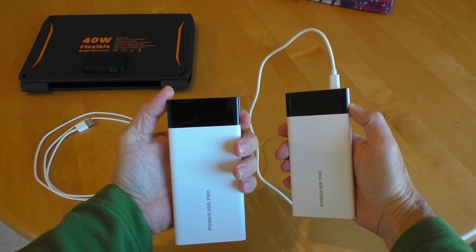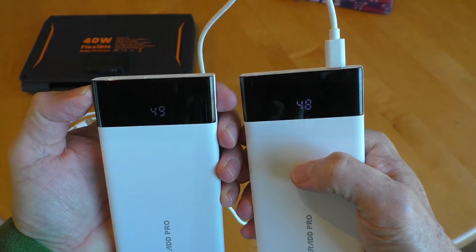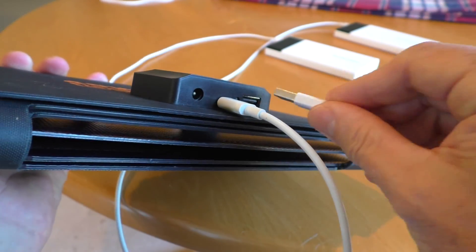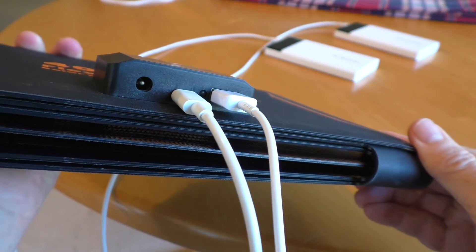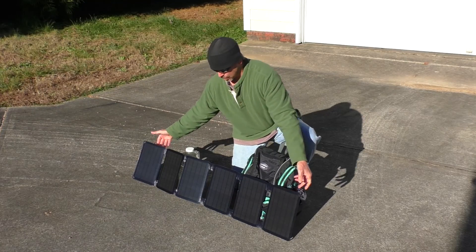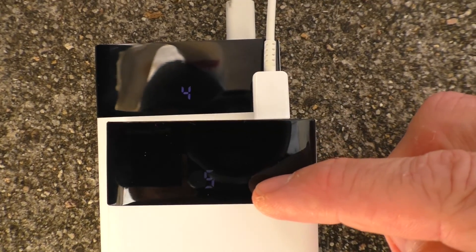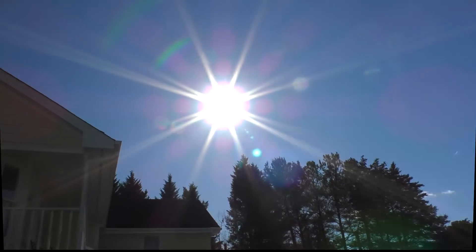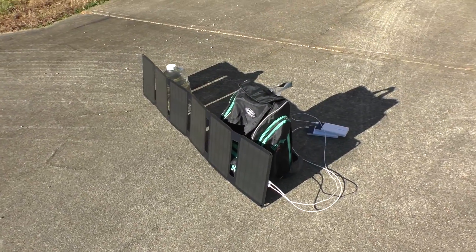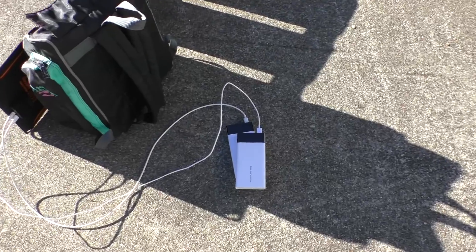Now I'm going to try charging my two battery units. One is at 49%, the other is at 48%. With both units plugged in, when it's flashing it shows it's charging. One has already hit 52%. It is now one hour later in pretty much full sunlight, and I've been adjusting the solar panel to follow the Sun.